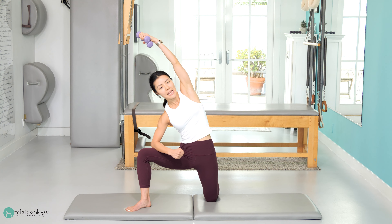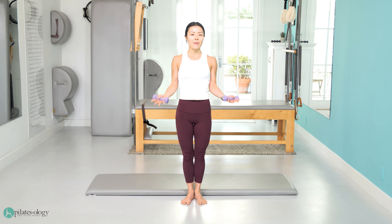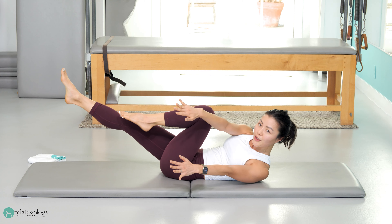And why do we need strong hips? First and foremost, you need strong hips for a healthy gait pattern. We walk everywhere. And that will of course improve activities like climbing stairs, playing sports, balancing, running around with your kids — everything that requires your hips.